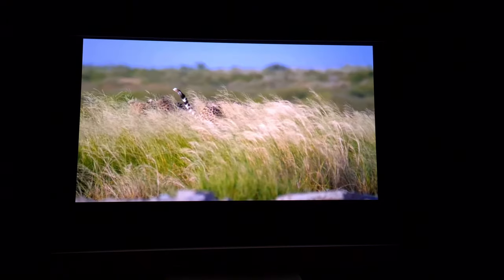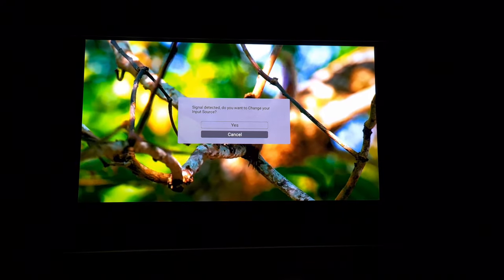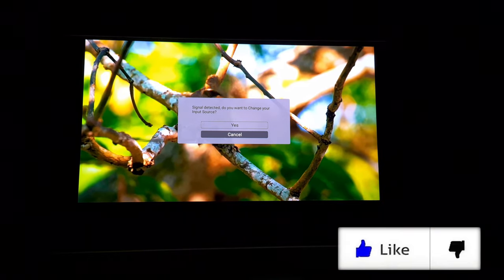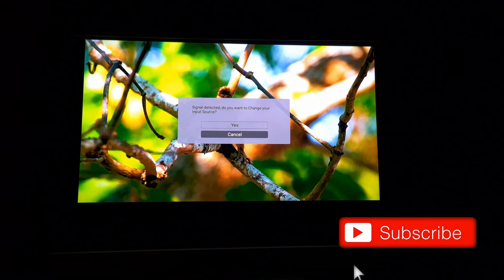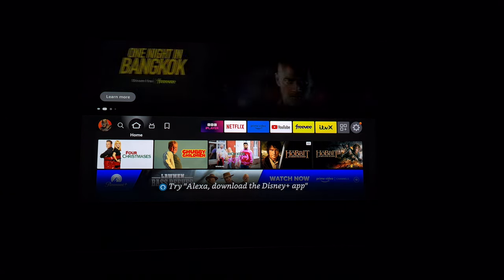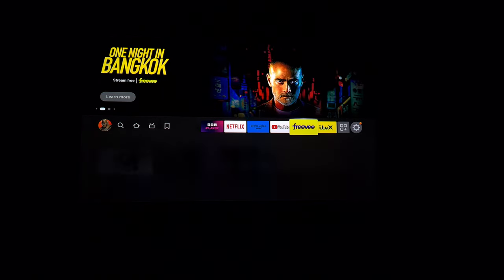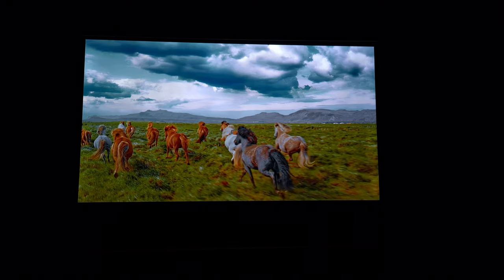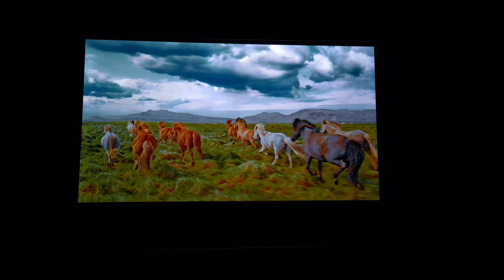The projector has detected the new source — my Fire Stick — and we clicked yes to change the input automatically. We're now on the familiar Fire Stick home screen, so I can access all my favorite streaming applications. Let's try some 4K YouTube — now that's what you call 4K content.